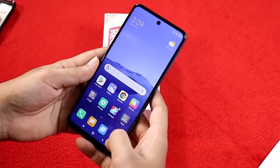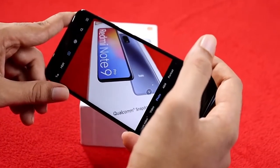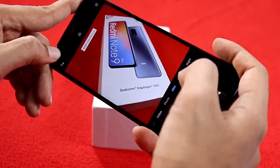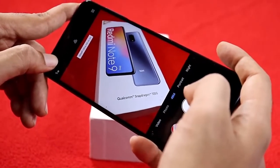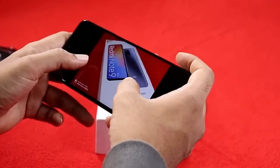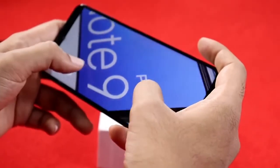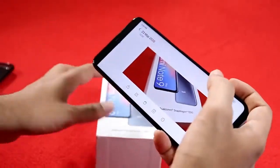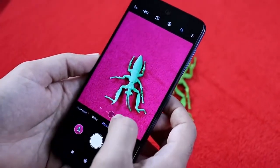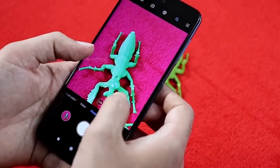Testing the camera in low light — there is a 48MP main sensor. You can zoom in and the photos look decent. In night mode the images come out a bit soft and blurry after processing. In the 1x sensor the color is also slightly different, showing some red tones.